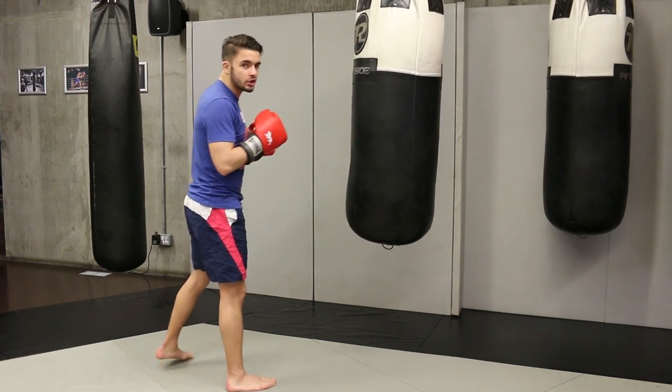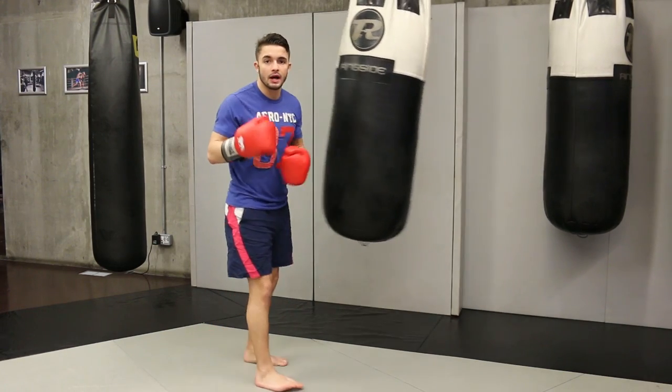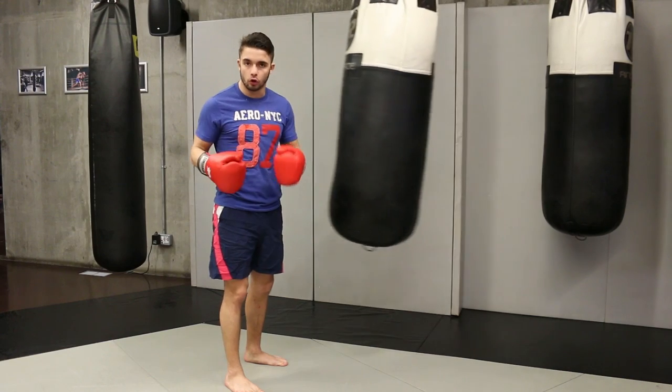So if I show you the whole combination, this is how it's going to look. One, two to keep busy. Find your momentum and you get the uppercut straight into the liver — that's what's going to hurt the opponent. The same thing: accelerating all the time. The first are easy. It's just the last punch you're looking for.